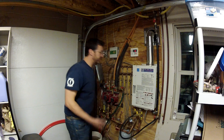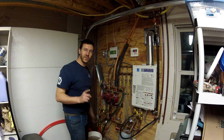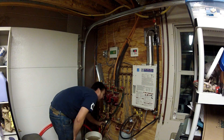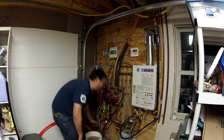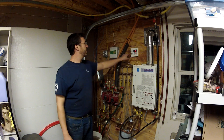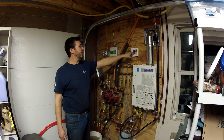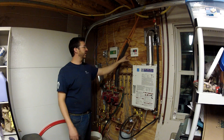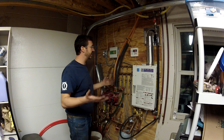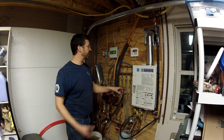No kidding — the propane's there, it's on, and it's heating the zone. Now what I want to find out is what happens when the hot water from the garage gets here. Look at that — the hot water from the garage is now here, just like that. Wow, that's awesome. That was like 10 to 15 seconds. Now the tankless is modulating down because hot water is coming in.